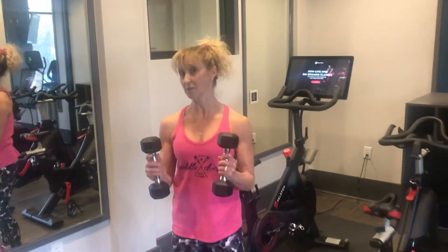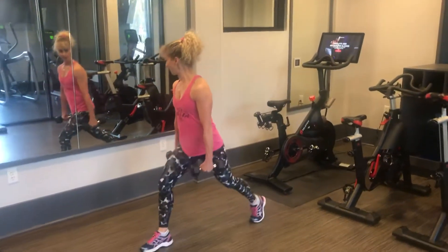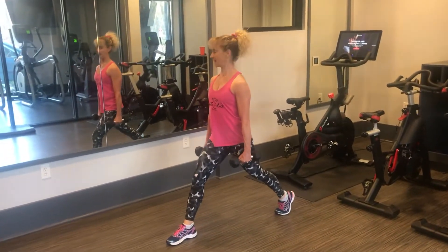Here's a stationary lunge adding a little bit more of a challenge. We're going to add dumbbells in our hands. This is going to make it a little bit harder. So again, arms are to the side. You're going to step forward. The back leg is back on your toes. Shoulders back, stomach in tight.